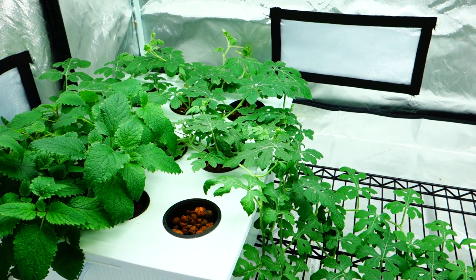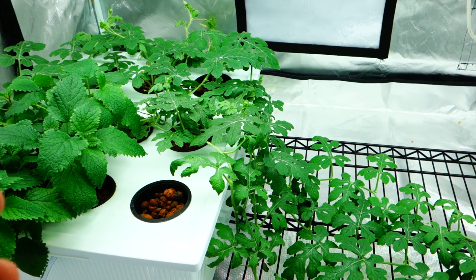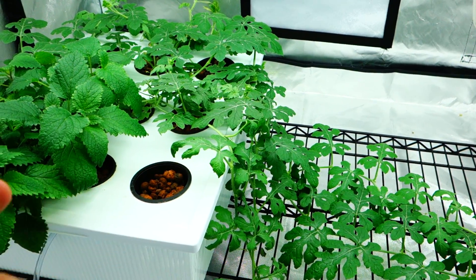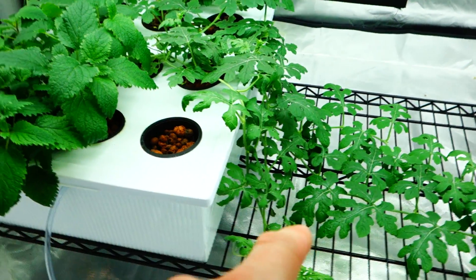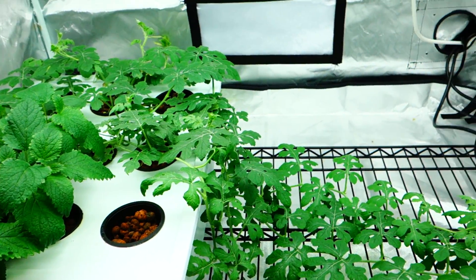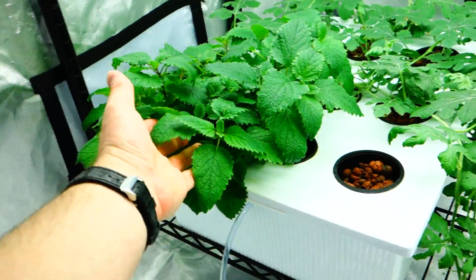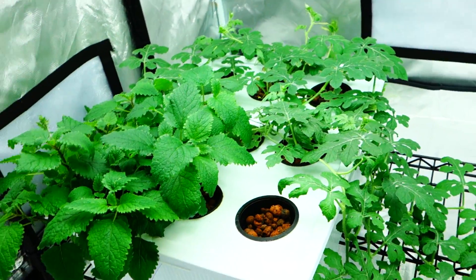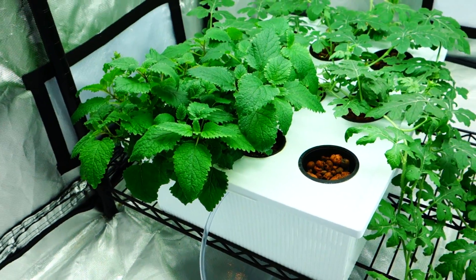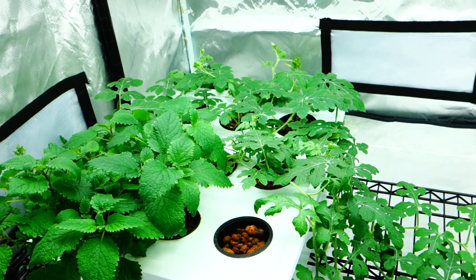If you saw the previous episode, I showed you guys what my other watermelon looks like. This is two watermelon plants here — I don't even know which one is which, I really have no idea. And this is some of my mint, which is like the most gorgeous mint ever. It's orange mint. It smells unbelievable. Every time I touch it I just keep my hand there — I just love smelling it. It's an incredible scent.